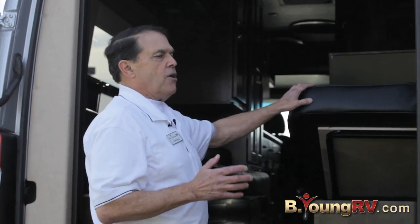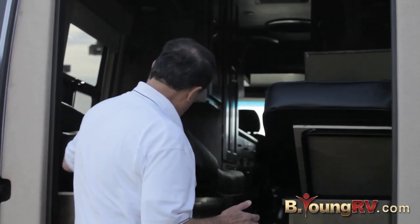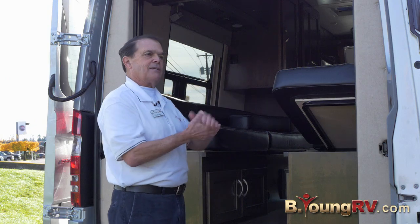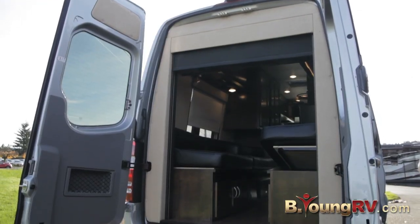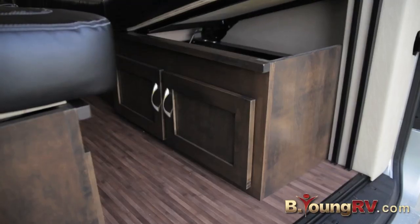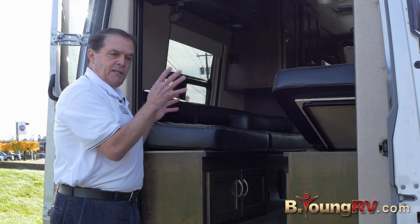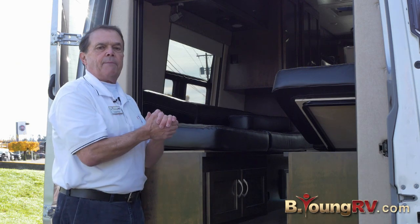Everybody complains when they get older that they want the bed to be able to lift up. This has a power lift on it on both sides so you can raise it, because the demographics of the people that like to buy these are a little older — they want to be able to lift up and breathe better. You can see it's finished off very nicely. Look at the cabinetry — this is solid cabinetry, actually built by the Amish. Each unit is done separately in a separate shop.